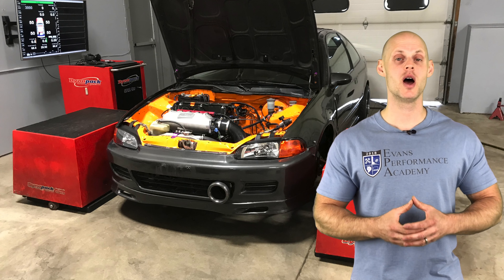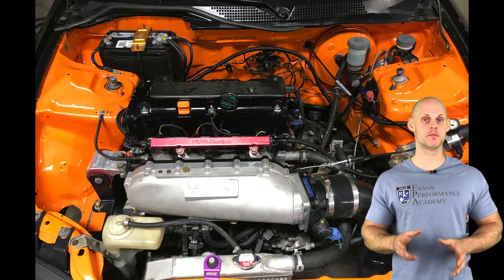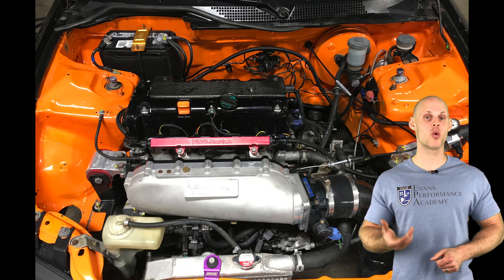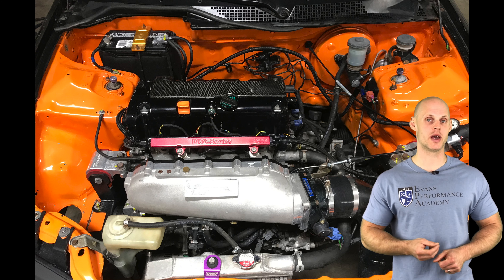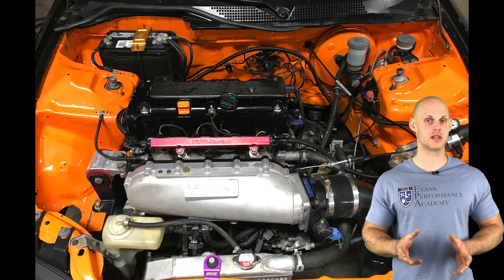Welcome to live training session number 35. We're going to be looking at how to tune an EG Honda Civic with a high compression built K24 engine using Honda K-Pro. This vehicle has a K20/K24 engine swap with a K24 bottom end, 87.5mm bore, 12.5:1 forged pistons, lightweight forged connecting rods, and the factory Honda K24 crankshaft. On the top end, the cylinder head is drag cartel ported with supporting valvetrain and Drag Cartel 3.2 cams. The intake manifold is a Skunk2 ported by Four Piston Racing with a 90mm throttle body and a 3.5-inch cold air intake, plus a race header and 3-inch cat-back exhaust.